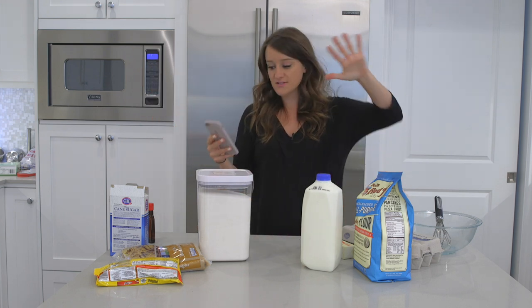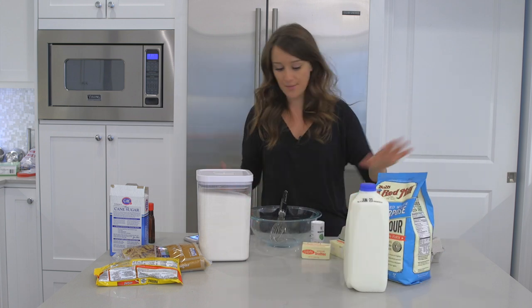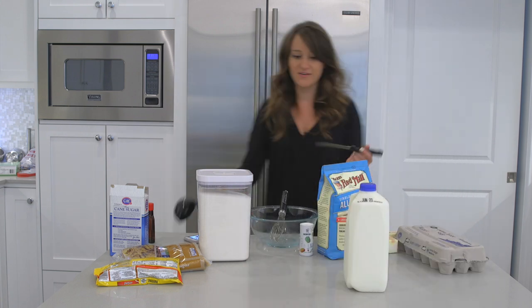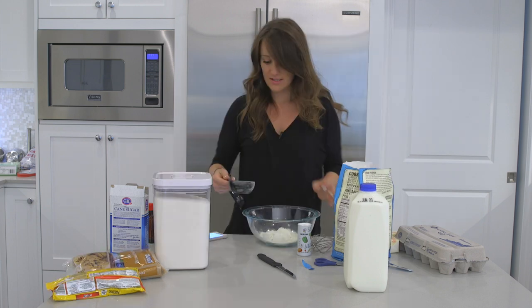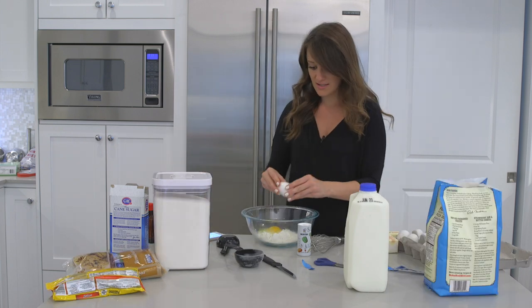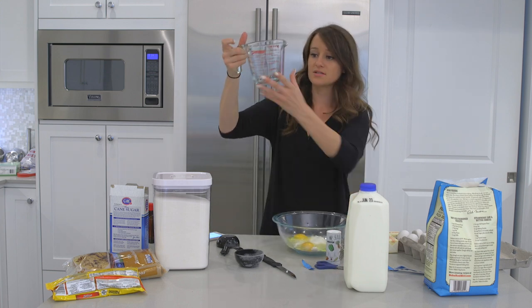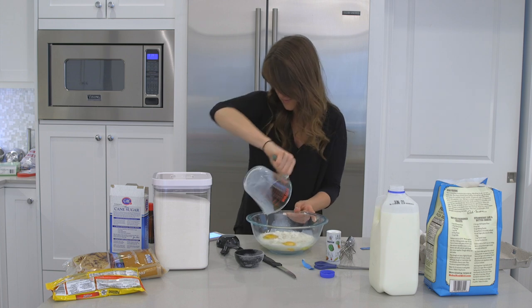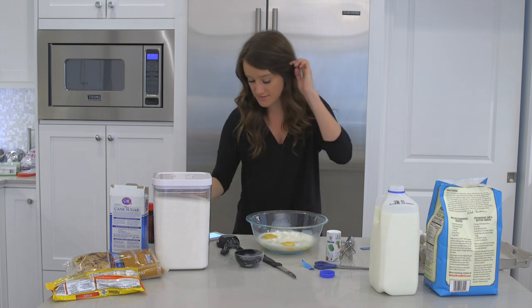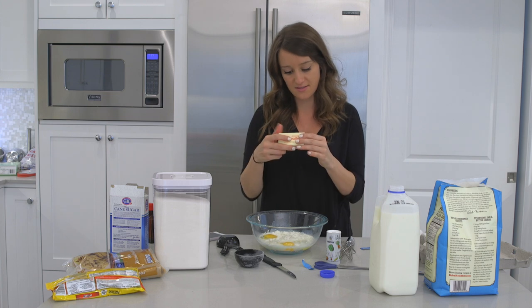Let's get started. What we need first to make the crepes — I've got my bowl ready. We need one cup of flour. I've only got a half cup measure, so I'll use two of them — baking math is so simple. Need two eggs. Three-fourths cup milk — we will not mess this up like we did that one cake video. Two tablespoons of melted butter, and I just so happen to have the butter right here. I'm so prepared today.